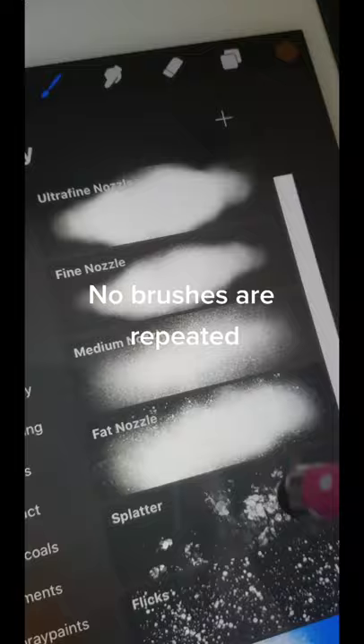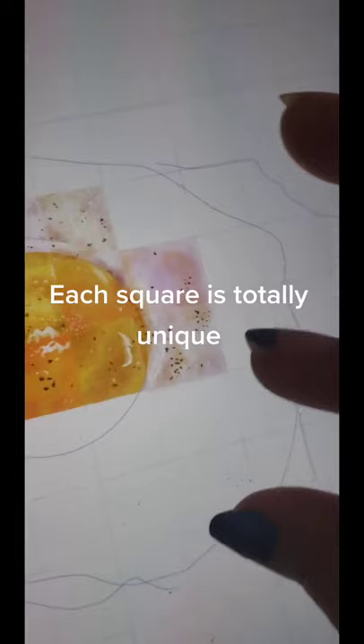No brushes are repeated. Each square is totally unique. This is how I learn.